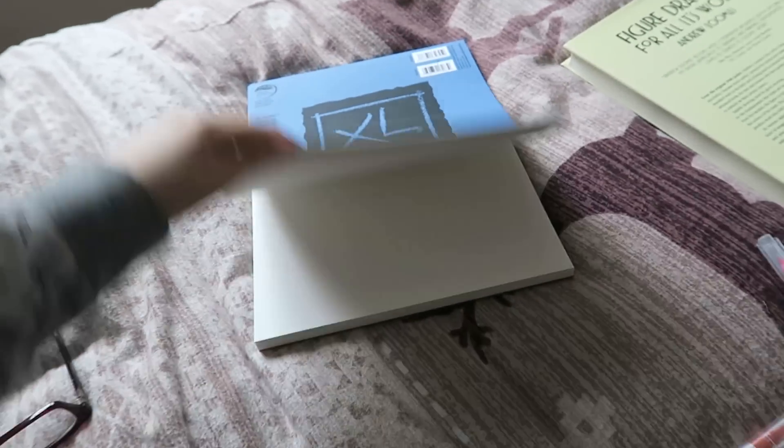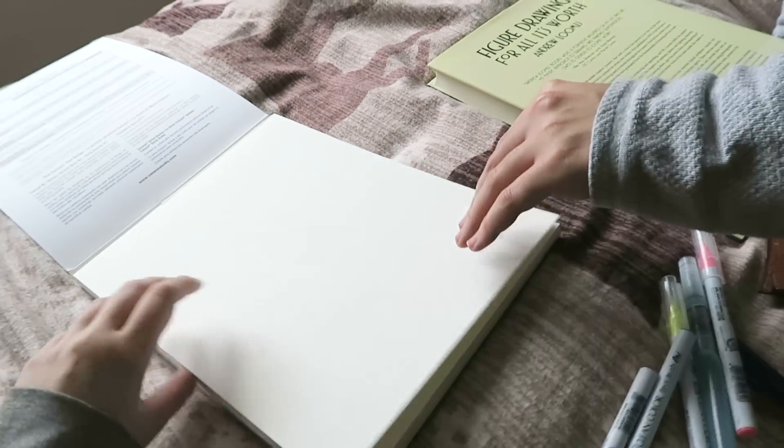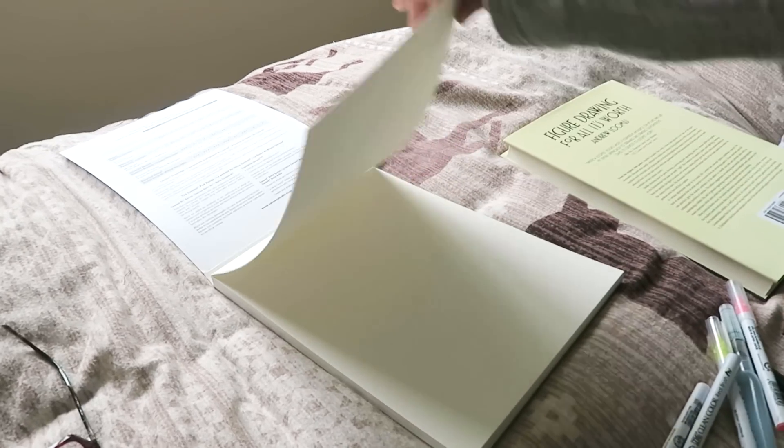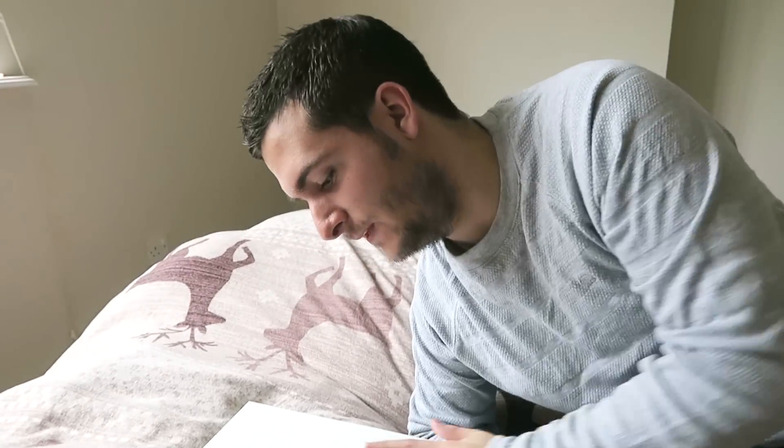I need a piece of paper. I've brought a little watercolour pad since we're going to be using a light wash of water. Do you want to use an A4 sheet? I'll use an A4 — I'm not used to working on really big sheets. I might run off into the other room and use the guillotine to cut this in half. I'll be right back.